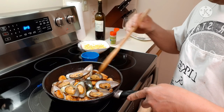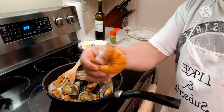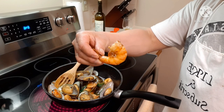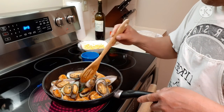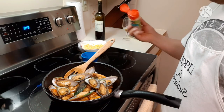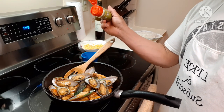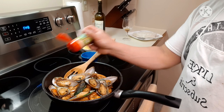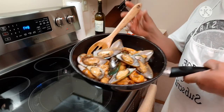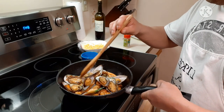I definitely recommend you guys to cook it. Check out how big that white shrimp is — this is huge! And if you want to serve it in a restaurant style, all you have to do is add sesame seeds or green onions, anything to decorate it. Then you can have it just like that. So beautiful, looks really, really good.